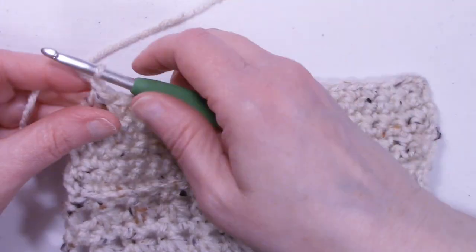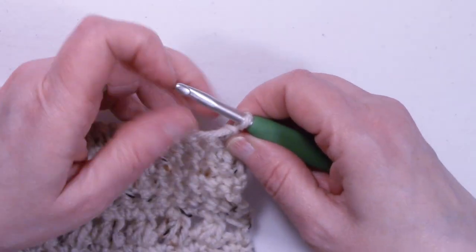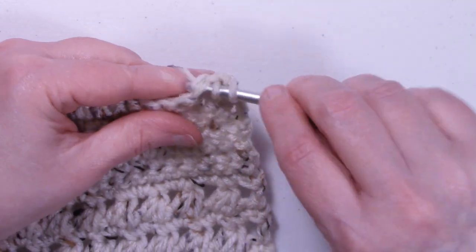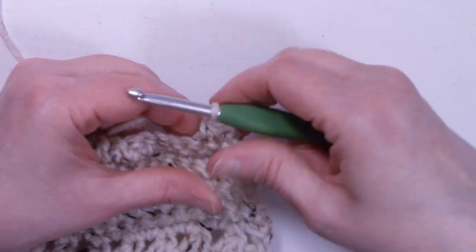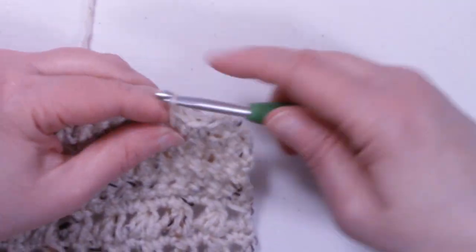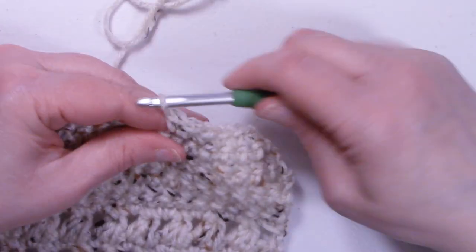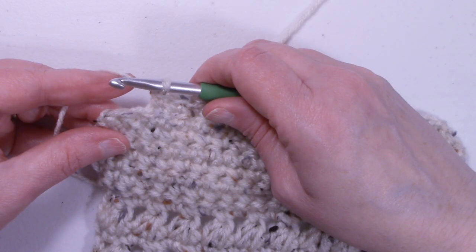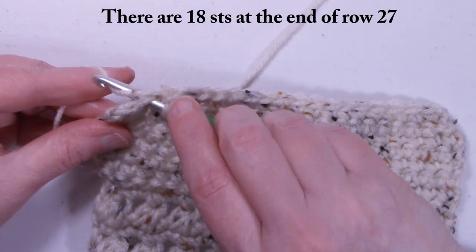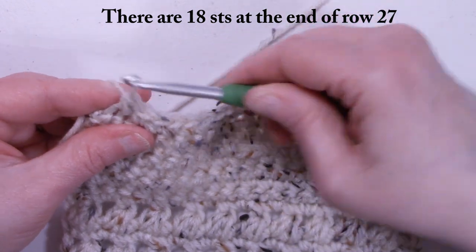Row twenty-seven: chain one, turn the work. Single crochet two together at the start, then single crochet one in each stitch across until the last two stitches, where we single crochet two together again. Insert hook into the next stitch, pull up a loop, insert into the last stitch, pull up a loop, three loops on the hook, yarn over, pull through all three.